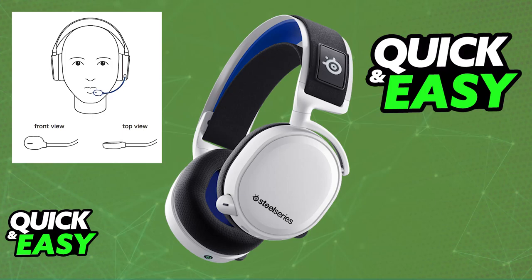Check for any physical obstructions or damage on the microphone or the headset. If you notice that this problem persists even when you are in a silent room with the sensitivity lowered down, it could indicate a physical problem with the microphone. In that case, it's important to contact SteelSeries support.